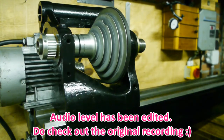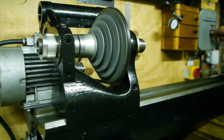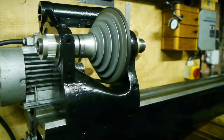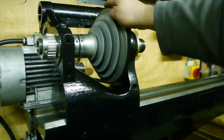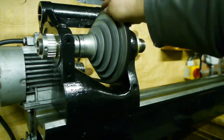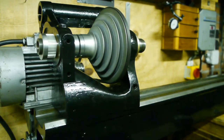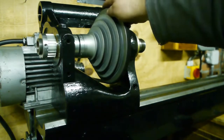It's rather noisy — I'm a bit disappointed by that. I can get the belt to slip on the motor pulley without much effort, so I need to put more tension on that spring.